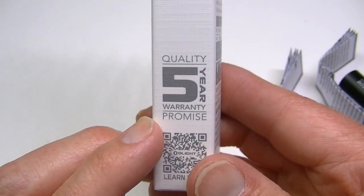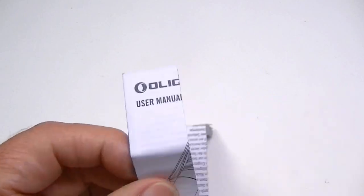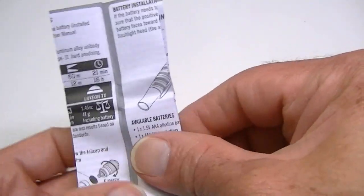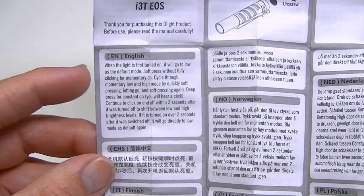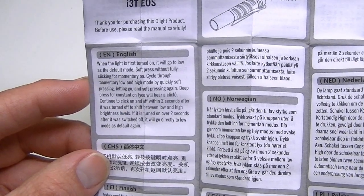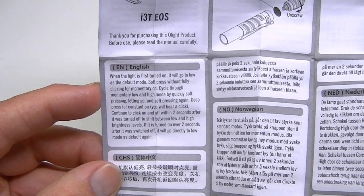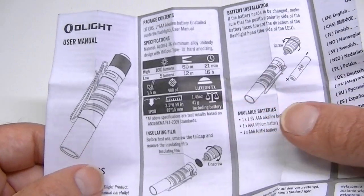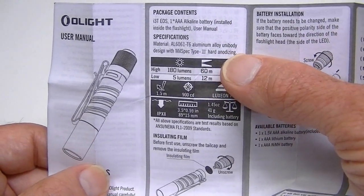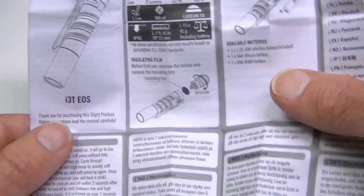There's a five-year warranty from Olight. The instruction manual, like most Olight manuals, mainly covers about ten languages and doesn't say much beyond what's on the box. It explains the on/off operation, notes there is no mode memory, and confirms there are just two modes: low and high. The body is made of 6061-T6 aluminum with hard anodizing.